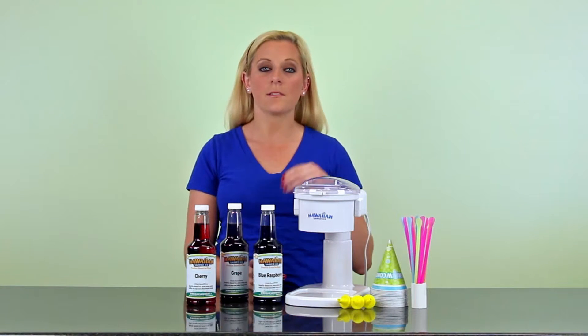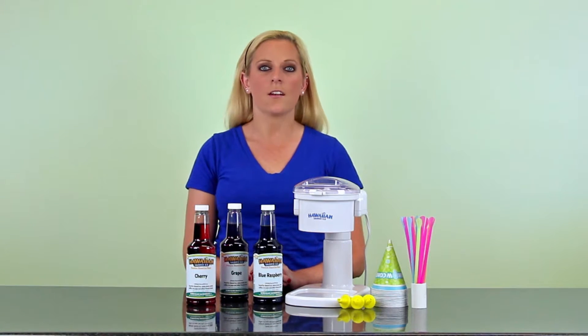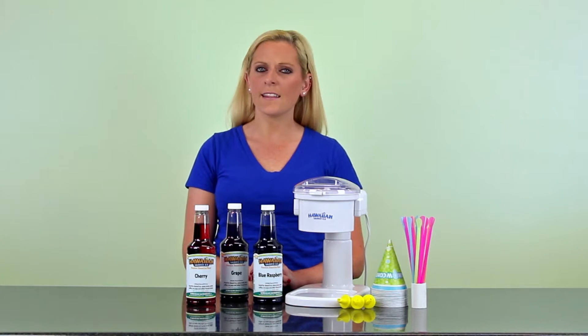This package includes our top selling snow cone machine, which uses household ice cubes made from the freezer's ice maker. It also comes with our top three flavors and convenient bite sizes. I like this package because